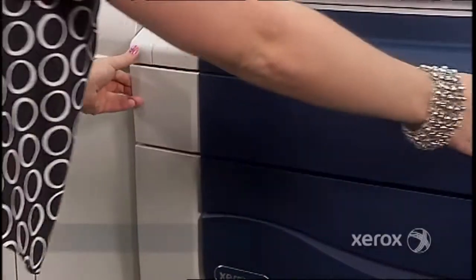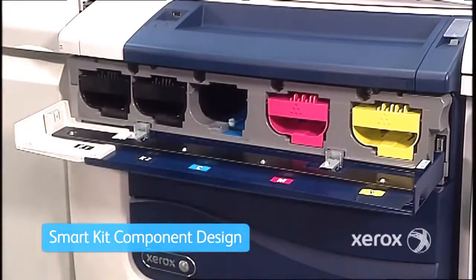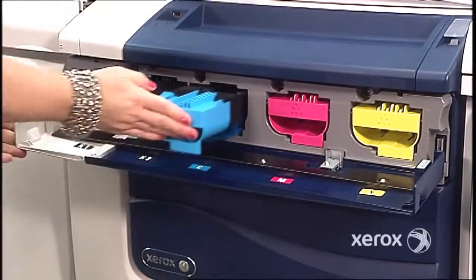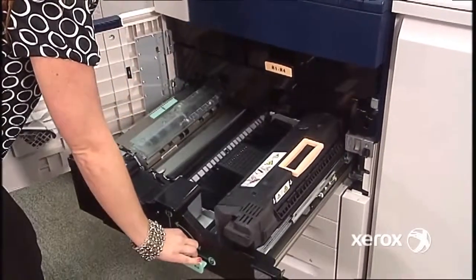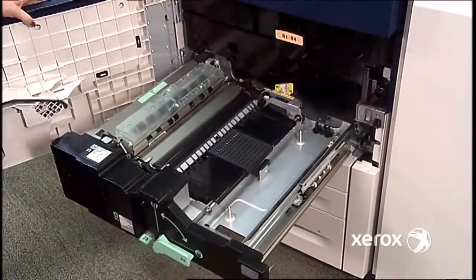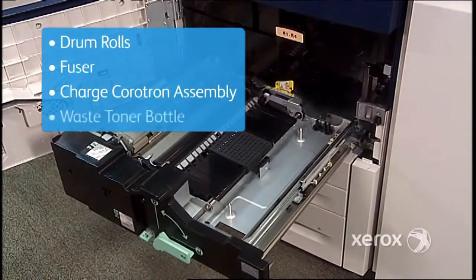To keep your jobs flowing, Smart Kit component design helps raise uptime to all-time highs. All printers have components that eventually wear out, but with Smart Kit customer-replaceable units, you can keep jobs moving without a service call. Simple slide-in, slide-out replacement keeps you up and running — Smart Kits include drum rolls, fuser, charge corotron assembly, and waste toner bottle.